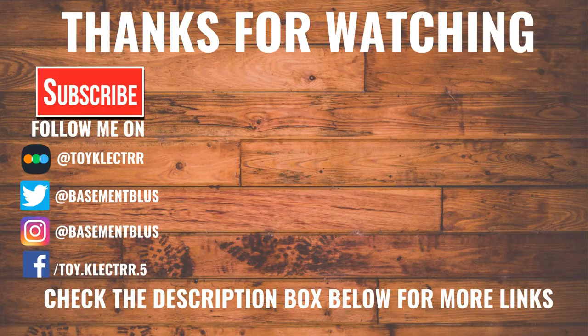But thanks again for watching, and we will see you next time.